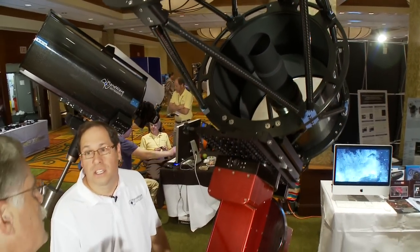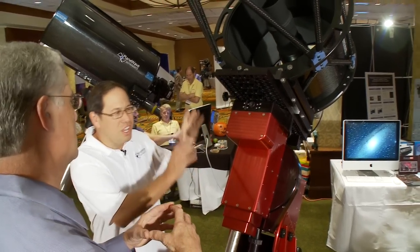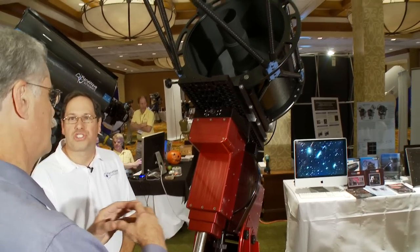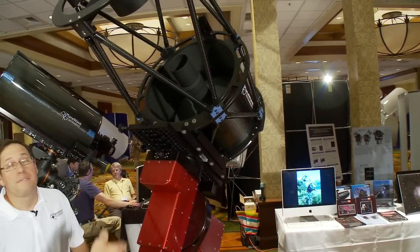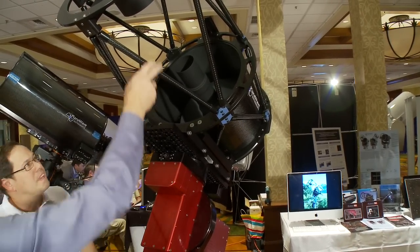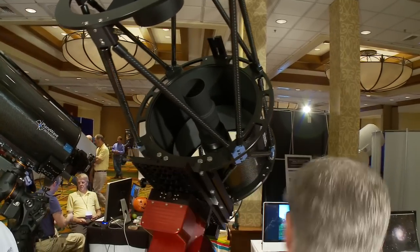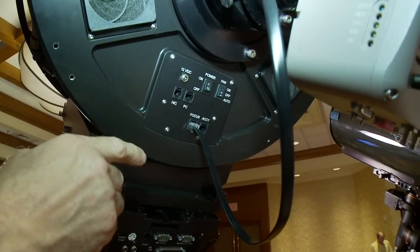How big a field does this one have? What's the imaging circle? This also covers a 52 millimeter image circle — it actually goes a little bit bigger than that, but it's optimized for 52 because that's pretty much the biggest chip out there today. I notice you've got carbon fiber structure here for thermal control, and you've got connections on the back for powering your camera and focuser.